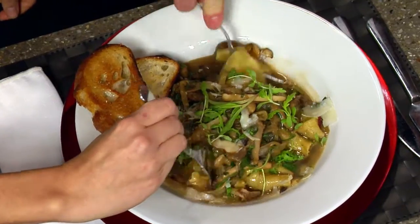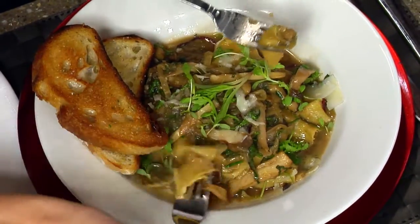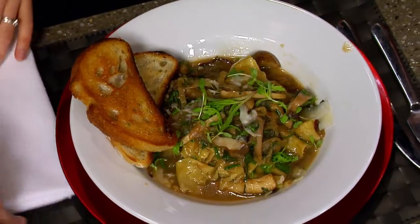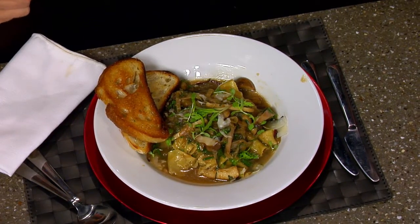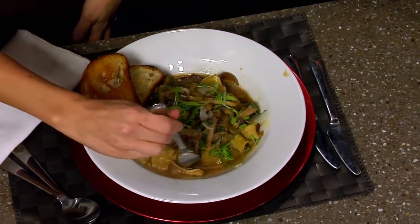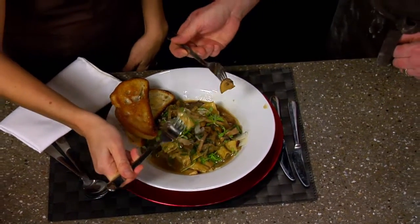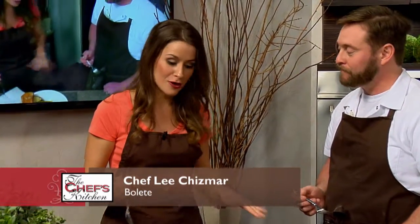I don't even know how to attack this thing — it could be very messy. Well, messy is okay with me. Mmm. I'm even a little surprised. Are you? It's pretty tasty. That little pop of the sherry vinegar at the end really, really brings out those flavors. Wow. The pasta is so tender — really cooked nicely. I could take this thing and polish it off, no problem.